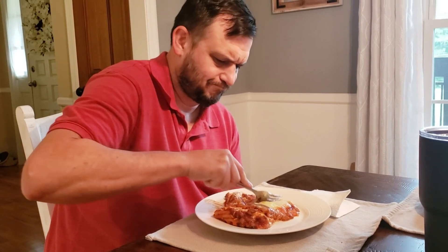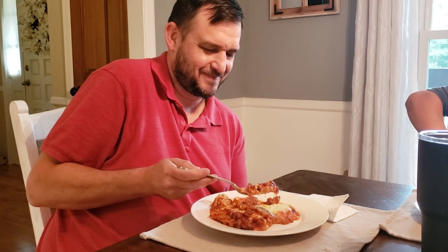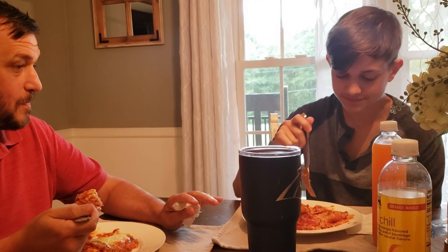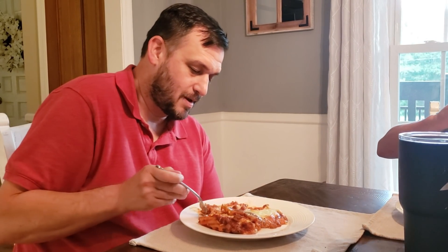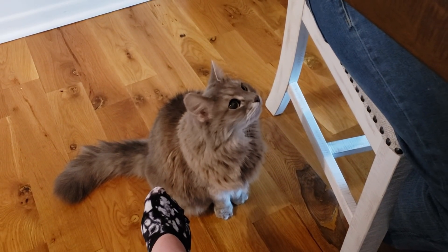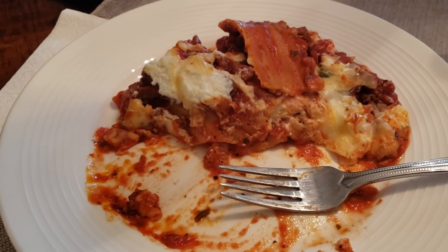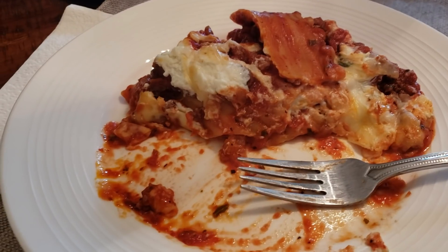I don't think I've ever made homemade lasagna — usually I just leave it up to Stouffer's in the frozen section. This is amazing, this is terribly good. This is really good — outstanding job! I love the sausage in there. I've tried it now and I have to say this is delicious. I agree — I love the Italian sausage with the ground beef, and you can taste that fresh basil too. It is so good.